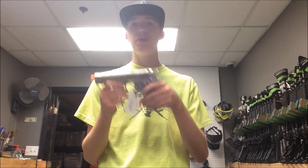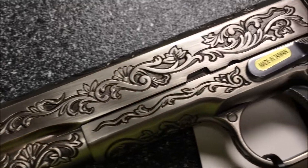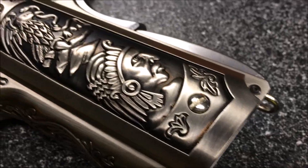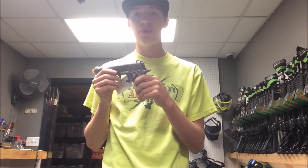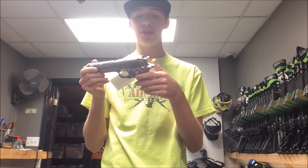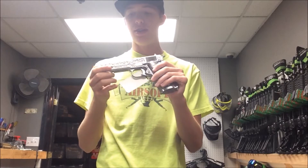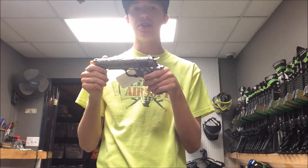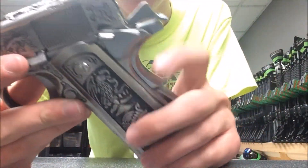Tyler from All Star Graft Stuff here bringing you a video on the WV-M1911. This 1911 is not like most 1911s. As you saw in the pans before, it is etched completely all over the slide, on the pistol grip, everything. It is covered in beautiful patterns, and really, the video doesn't do it justice. You really can't see all of the detail and work that went into this gun just through the video.